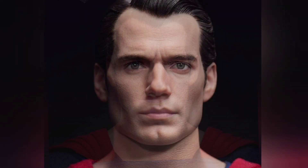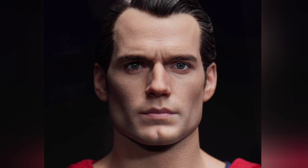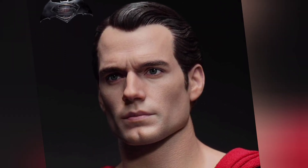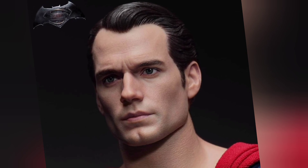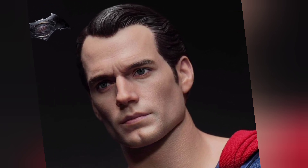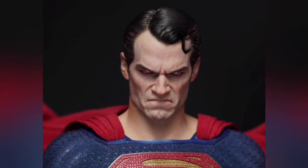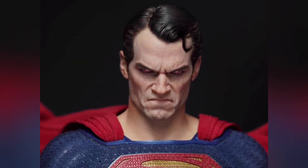Look at that portrait — I think it's phenomenal. They actually tweaked it from when they revealed it back in July and it looks even better. I think that's one of the best Henry Cavill portraits. Sometimes it's hard to capture him, and I think they really did a great job — same thing with Christopher Reeve, you know, it's just hard for companies to really capture him truly. Harrison Ford is like that as well — certain actors are just a little difficult. But I think that looks good, and the angry portrait looks really good too.